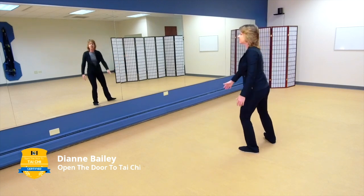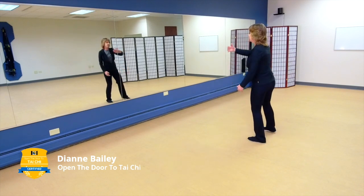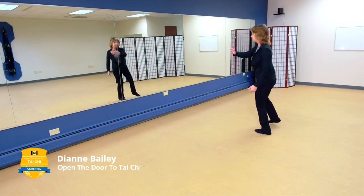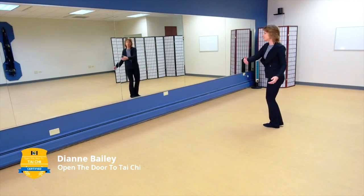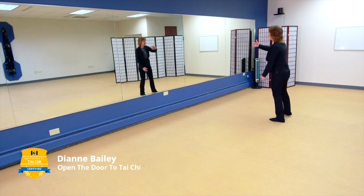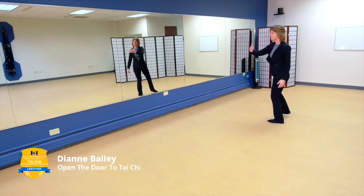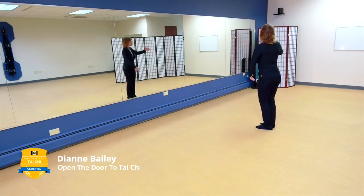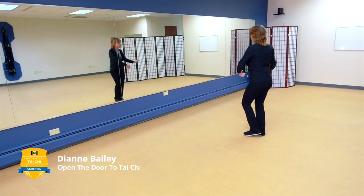Now let's go back to wave hands like clouds, going to the right. Feel that rotation, how it pulls that dantian over your base of support, keeping you balanced, letting you feel your substantial and insubstantial changes. One more step to the right, then step to the left — wave hands like clouds. One more step.